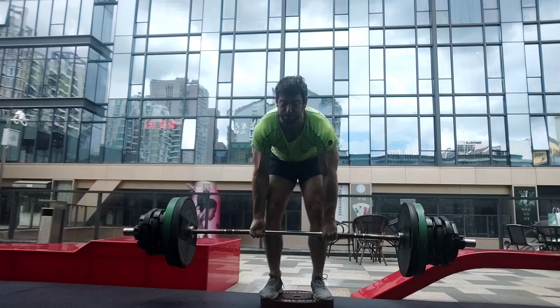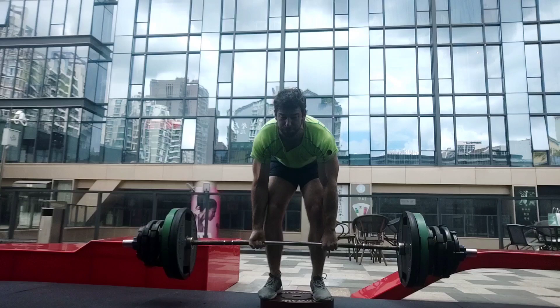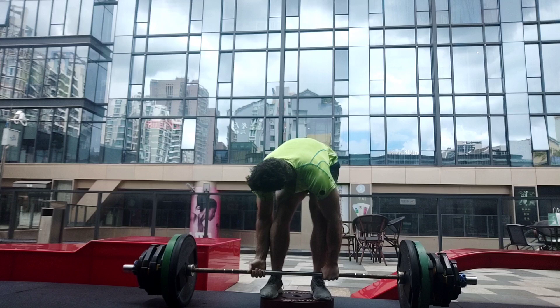The exercise I chose for the hinge was the deficit deadlift — just one set, all out, one rep away from failure. And this was enough, honestly. After this I was so destroyed that I didn't want to do another set. Another set is not really going to be beneficial.